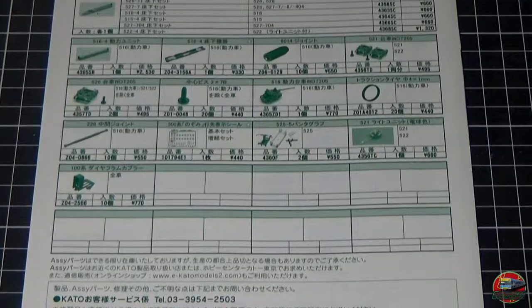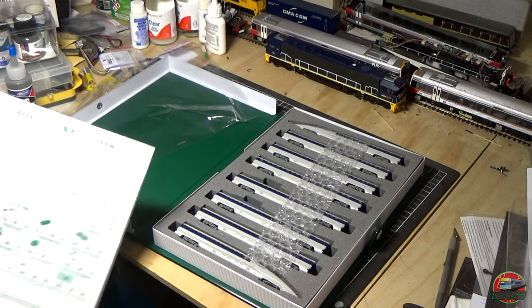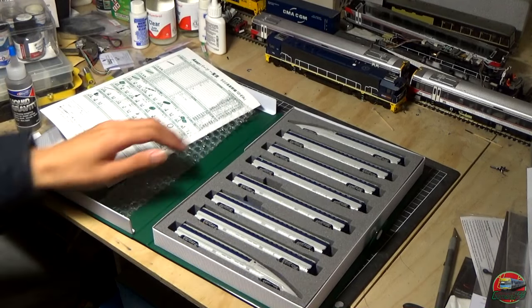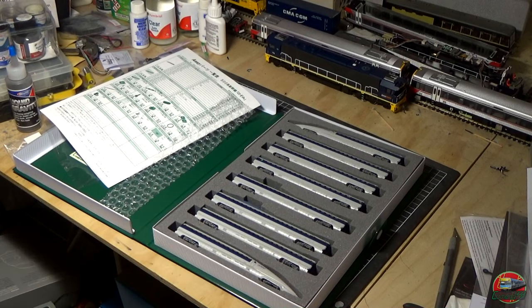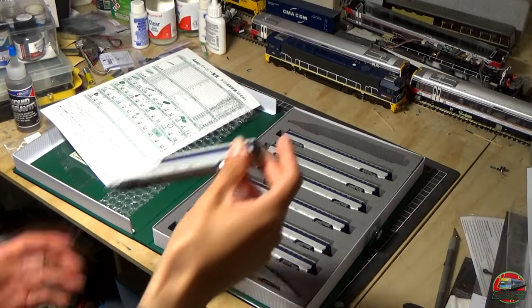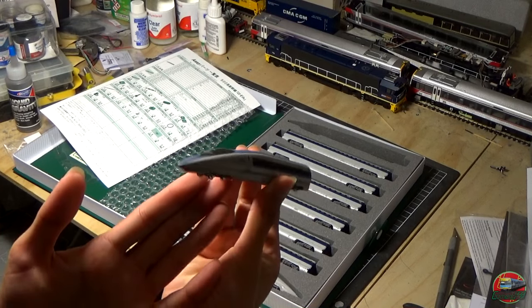You can actually buy the body shell for this — pretty cool that you could build your own model train. Let's get the wrap out of the way and bring her out. As we've got eight carriages, we won't look at all eight in the close-ups — there's honestly too many. We'll have a look at four carriages. Let's bring them out first, and also have a bit of a look. This is your carriage number one — the front carriage of the train.